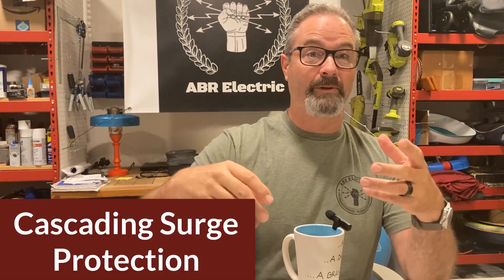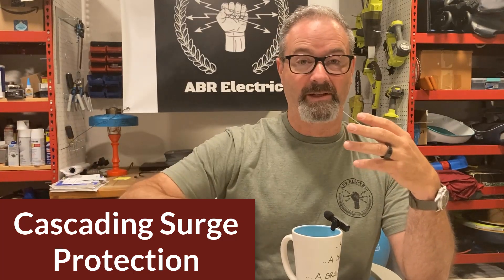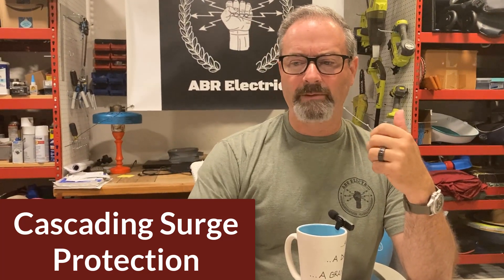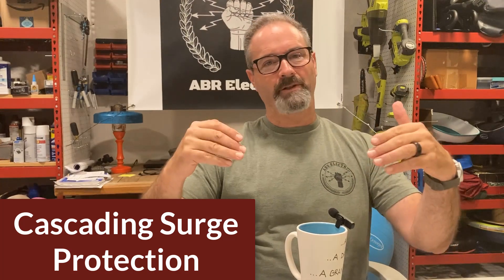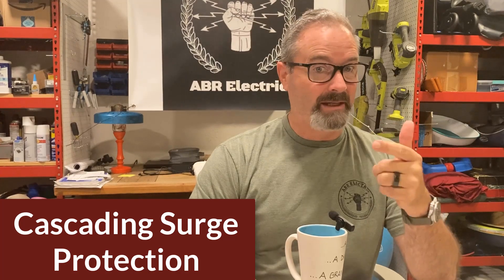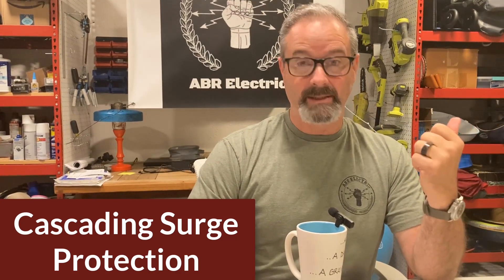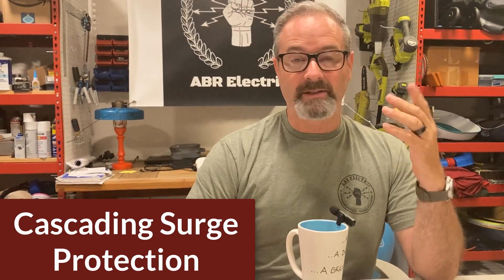So, with surge protection, so many of you have said, hey, I've got this — I'm going to put in a whole house surge protector. Should I put surge protectors at my pool equipment, at my furnace, at my AC units? If you live in an area with high impact for lightning or surges, let's say Florida — pretty much anywhere in Florida — then yes, do it. You guys take a beating in Florida on your power with surges and lightning.